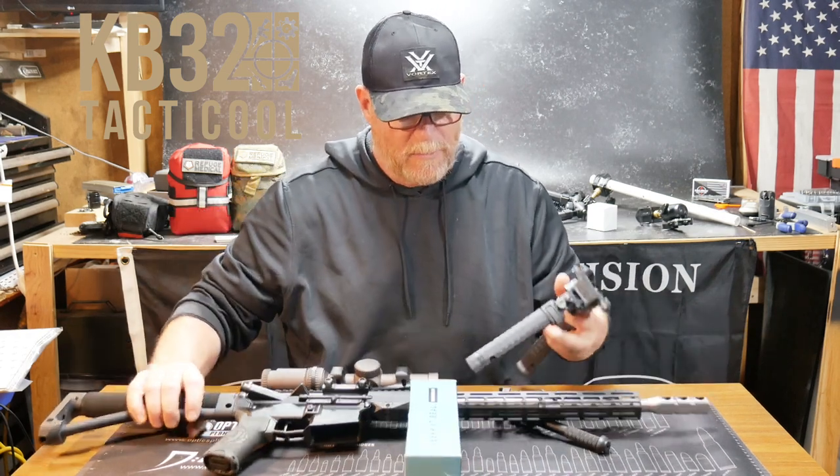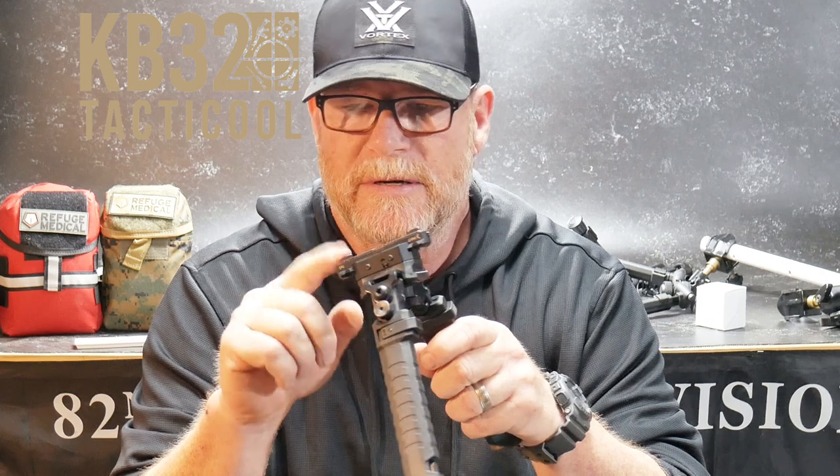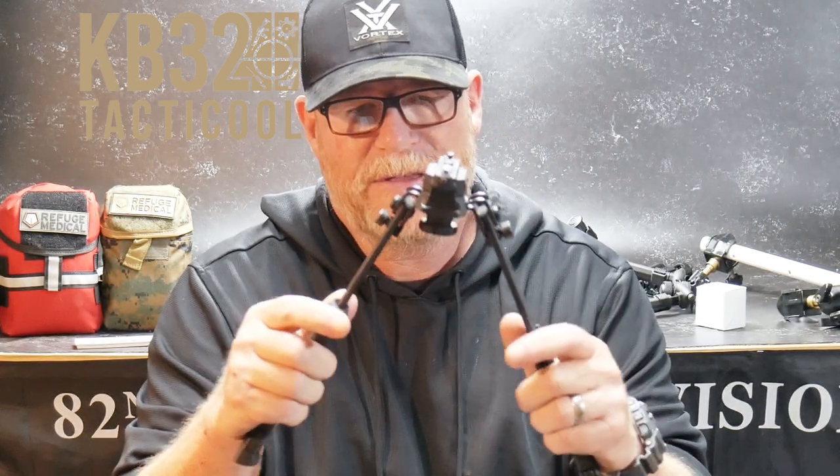I wanted to do the review like this because I just felt like it was more personal. This is set up for a Picatinny rail attachment. They also have one set up for M-LOK. I like this one because with the Kinetic Development Group mount, I can attach it anywhere I want on the rail, and as long as your M-LOK rails are to spec, it will be a tight fit. This thing is made of a combination of polymer as well as aluminum.